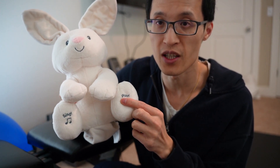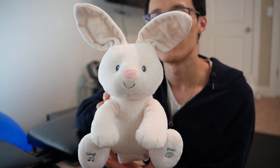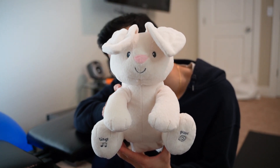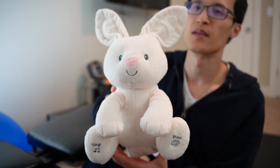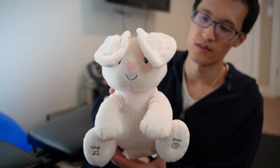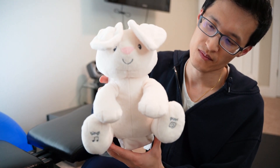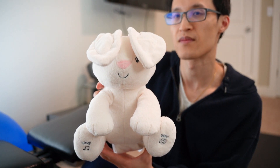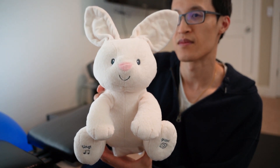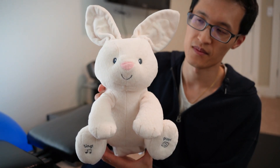So you push here and I'll give you an example of what it does. [Toy plays:] Hello baby, peekaboo is most fun with you. Where'd you go? Peekaboo, I found you. Where'd you go? Peekaboo, hello baby, where are you? Peekaboo, I see you. Hi cutie pie.